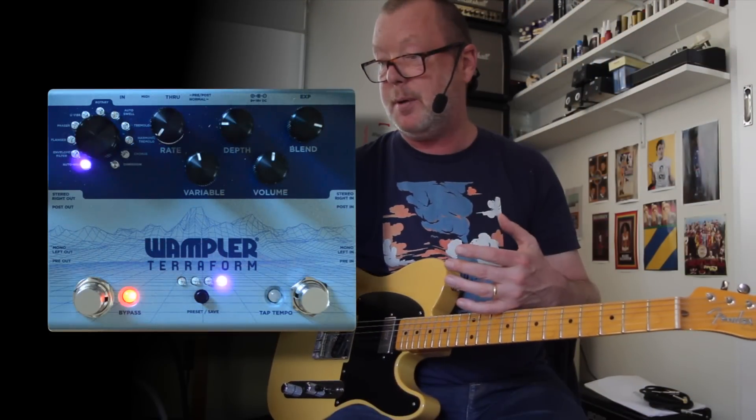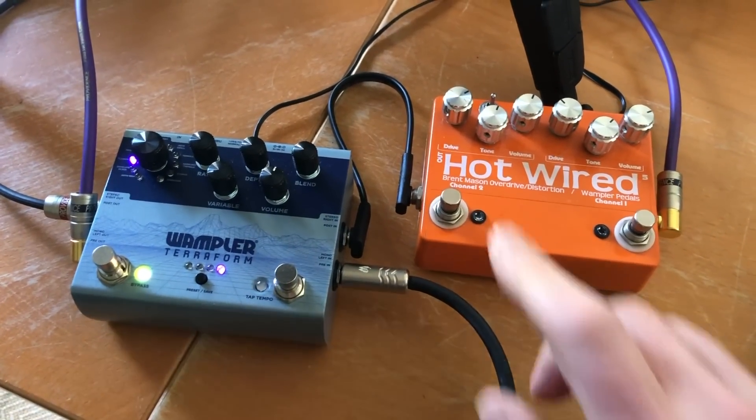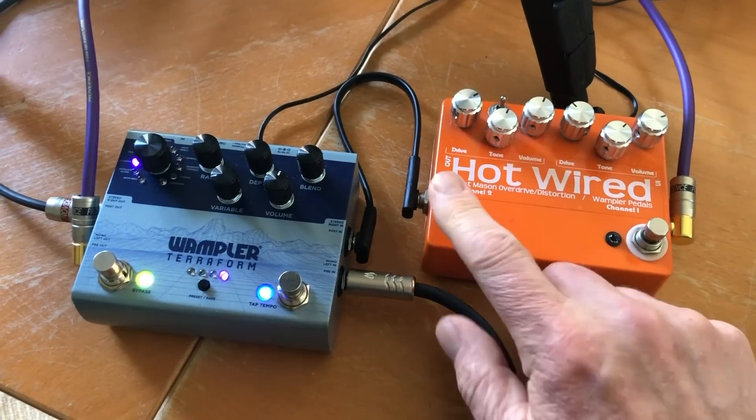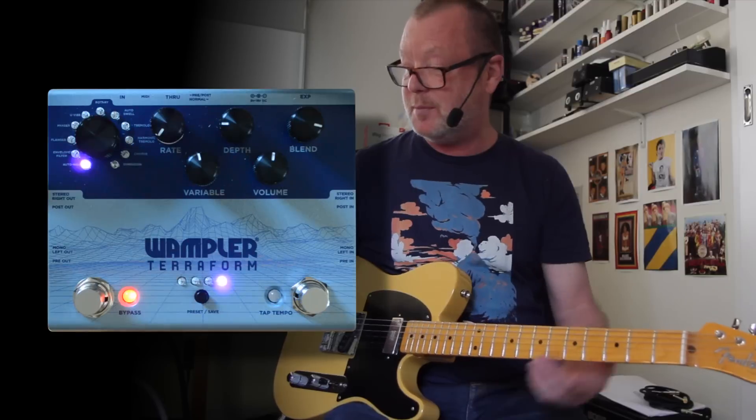You can also use the post or pre-effects loop in and out, which is what I'm doing today with a Hot-Wired — the original Hot-Wired that I got from Brian back in 2008, I think it was. Quite a long time ago. So I've teamed the old and the new up together.